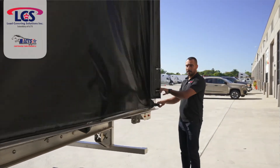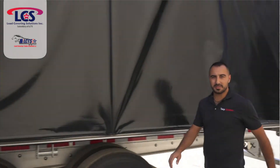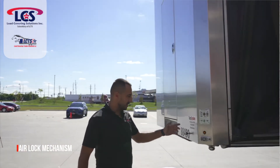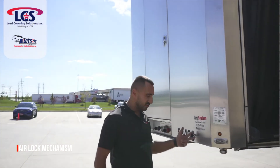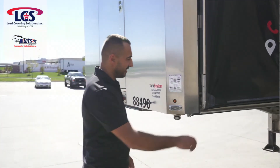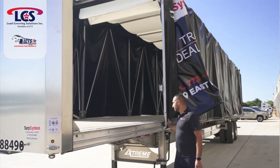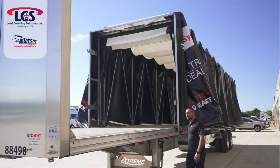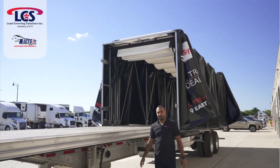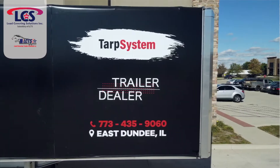Going to get this closed up. Let's go to the front and I'll show you that airlock mechanism and how easy it is to open. The airlock mechanism is just one knob, two-finger operation — pull this up, that's it, it's open.